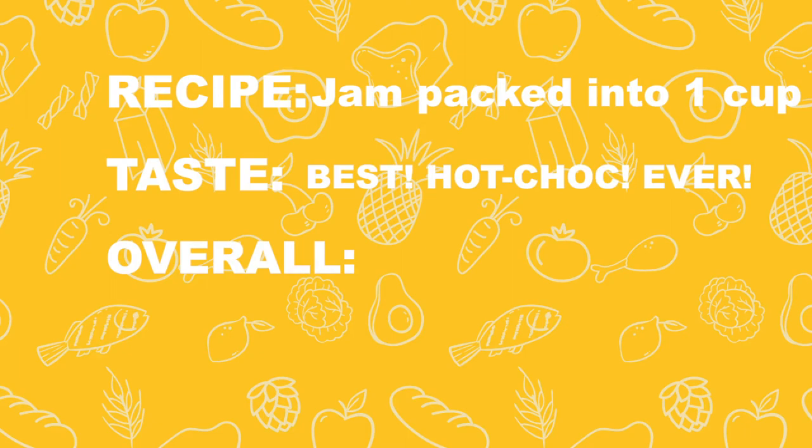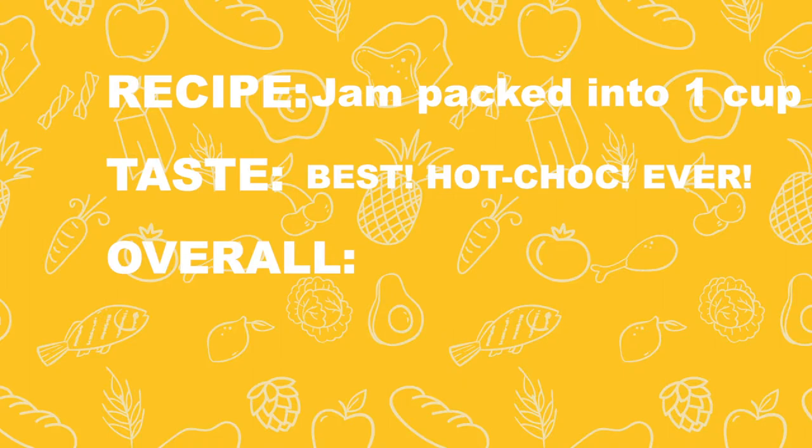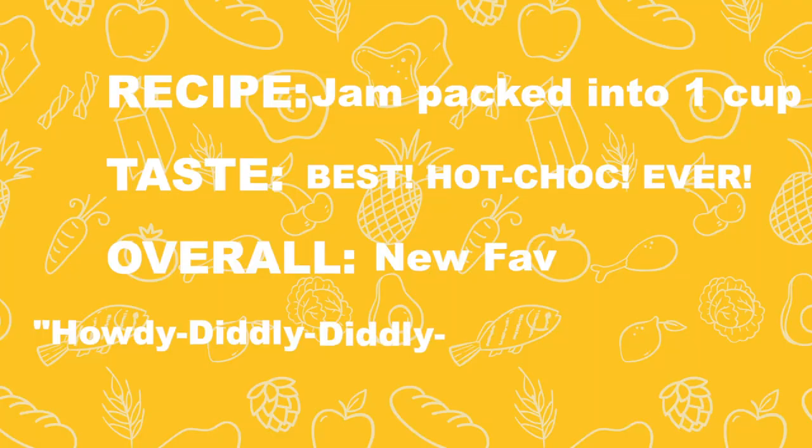The taste — hands down, best hot chocolate I've ever had. It's chocolatey, it's warm, it's rich, you've got cinnamon, you've got the smoke in that marshmallow. No wonder why Ned is so happy. Overall, this is one of my favorite drinks. Go Ned — it's hardly diddly diddly diddly diddly do.